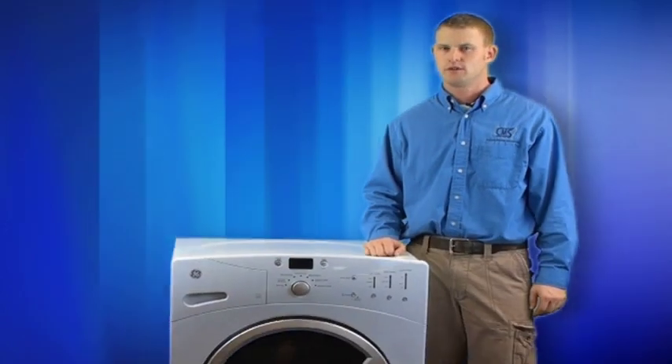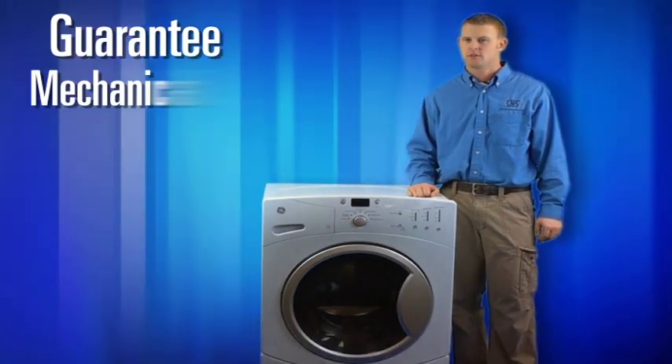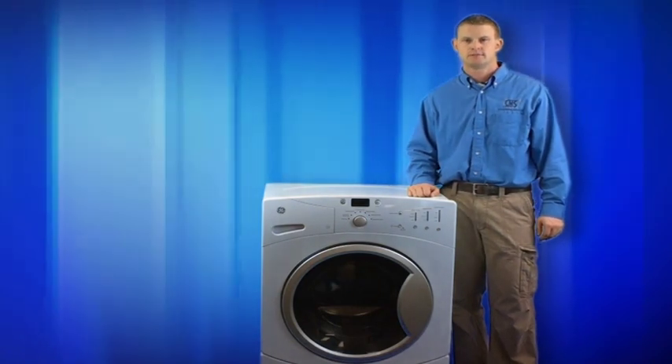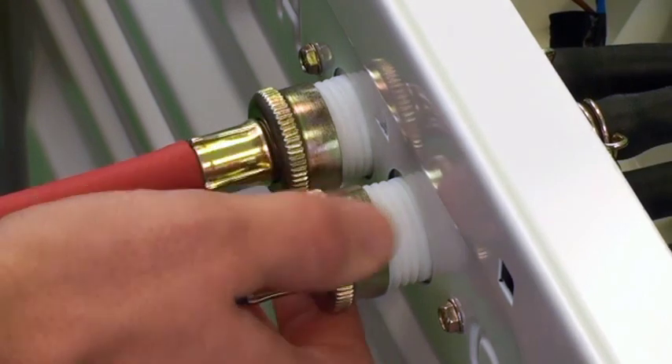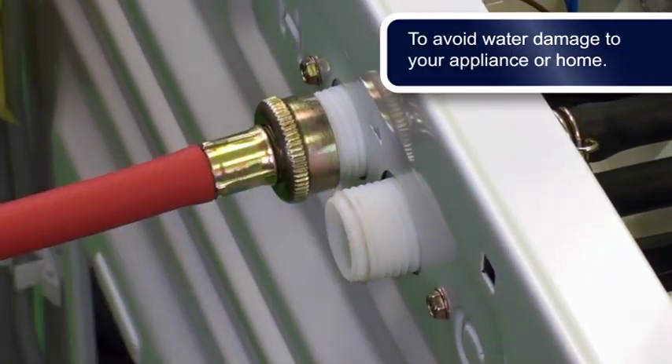Hello, my name is Chris Sutherland with Custom Movers Services. The following service is performed on your front load washer to guarantee your machine's mechanical and cosmetic integrity after it's been moved. We disconnect, wrap and drain all supply and discharge lines to your washer to avoid water damage to your appliance or home.